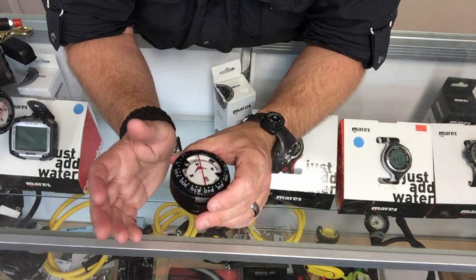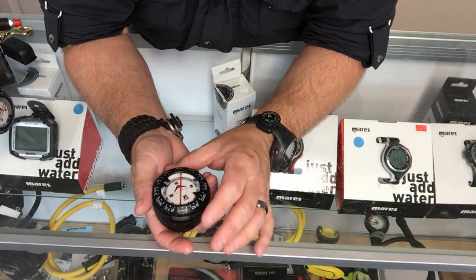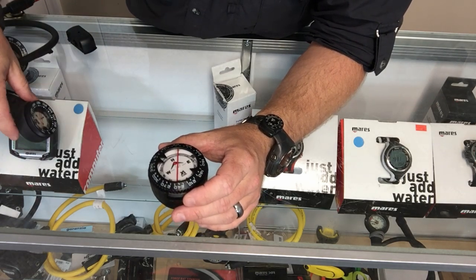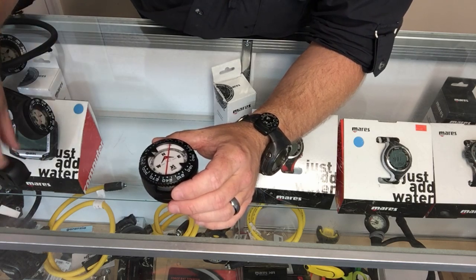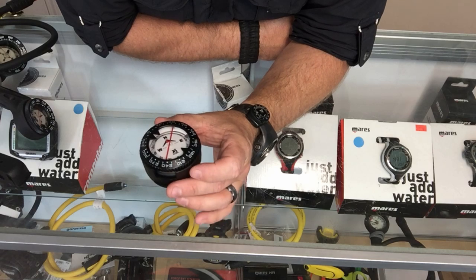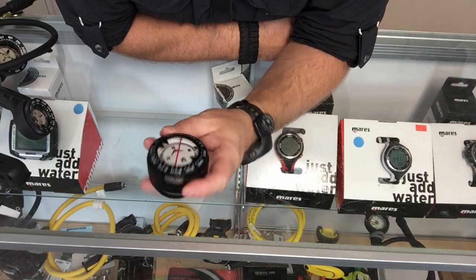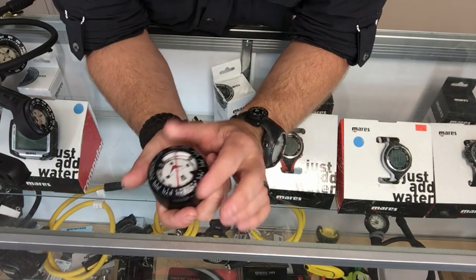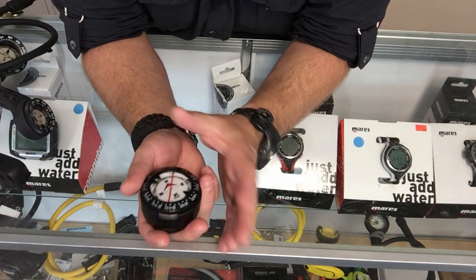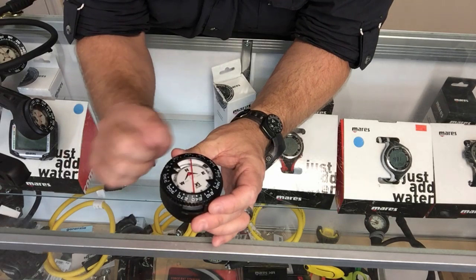We have true north compasses and magnetic north compasses. These analog compasses are primarily magnetic north compasses, while digital compasses can be set up for either magnetic or true north. As far as diving goes, it doesn't really matter because you're not going to be diving a distance long enough to be off by any major degrees. Magnetic north compasses are going to work just fine. Personally, I actually prefer the analog compasses over the digital — I think they're a little bit easier to use, even though you do have to make sure they're held level.